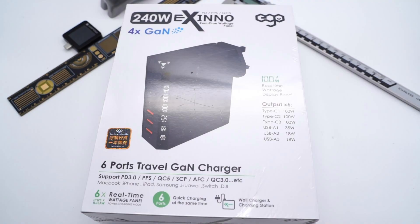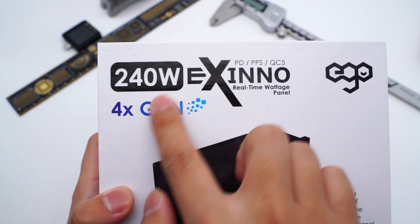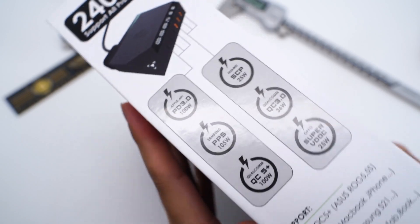We received many comments requesting the teardown of the Eagle Exynel 240W charger. This is a big brick, which takes us a lot of time to take apart. Since it can support up to 240W, it is called the king of chargers, and it can also support all fast-charging protocols. Let's start today's video.